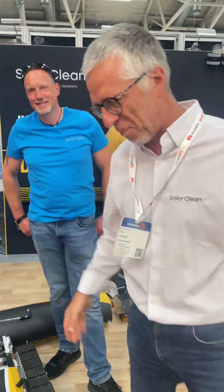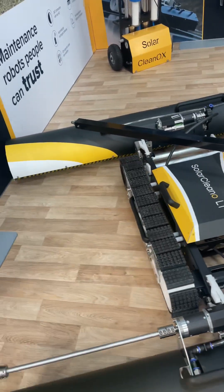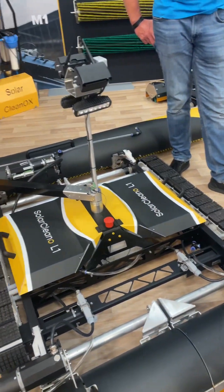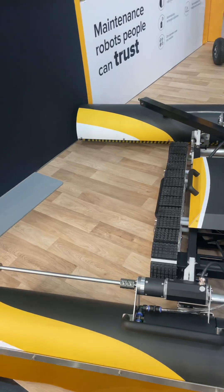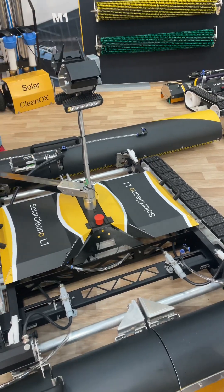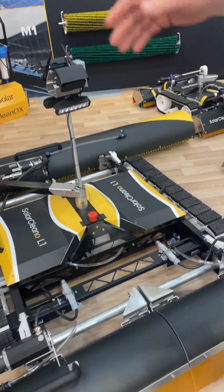Talk us through this new baby — what's this all about? The new baby of Solar Cleaners is the L1, dedicated to big roofs, big ground-mounted systems, and also for single-panel trackers, 1P. The brush is 2.45 meters because the size of the new panels is 2.3 meters — we have 15 centimeters more so you can clean a single tracker immediately in one pass.